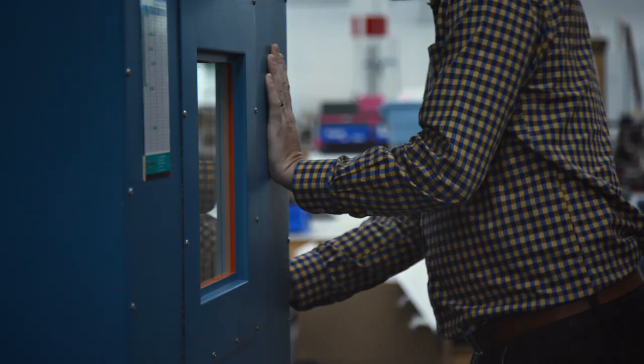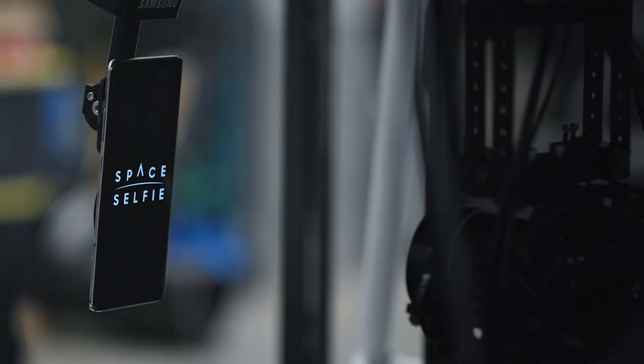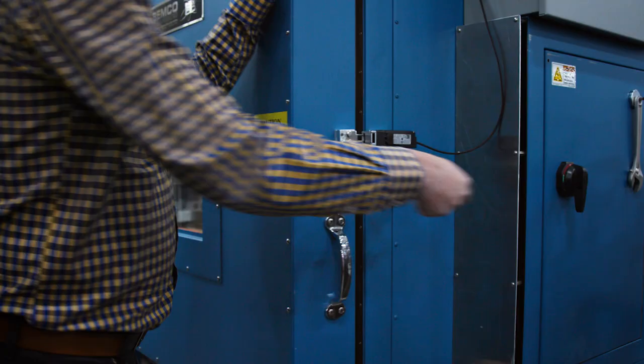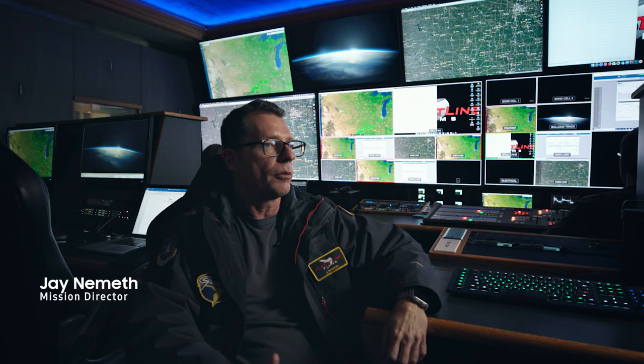So the S10 is the main processing unit for the whole operation. It requires basically space qualifying before it can be placed on the payload. We extensively tested pressure, solar radiation, temperature, and operational duration at those conditions. It required very little modification from us. It's almost as if...